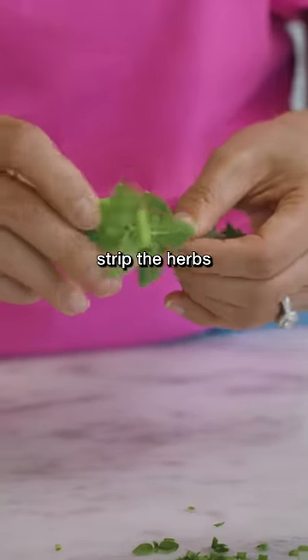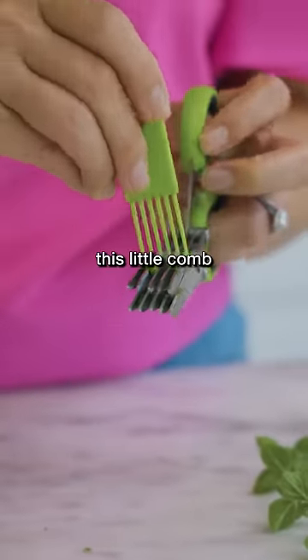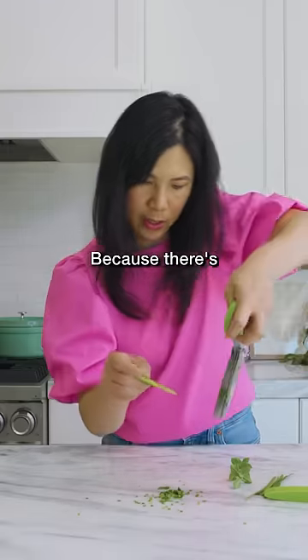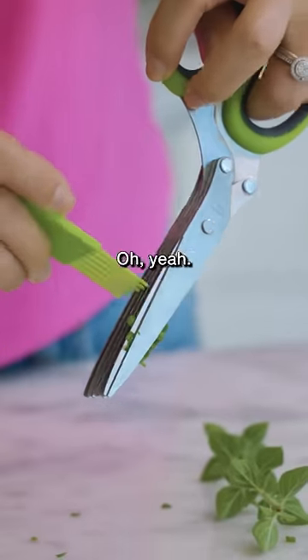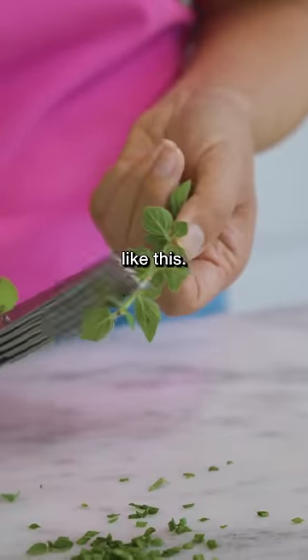Although, I wonder if I could strip the herbs with this thing that came with it. It came with this little comb to clean out the blades because there's some stuff stuck in here. Oh yeah, it works better like this. I guess if you have leafy stuff, you could just chop it off like this.